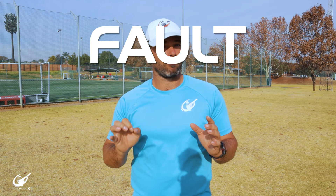Today we are going to be returning to our fault finder series and we're going to be looking at three mistakes that leg spinners could make.